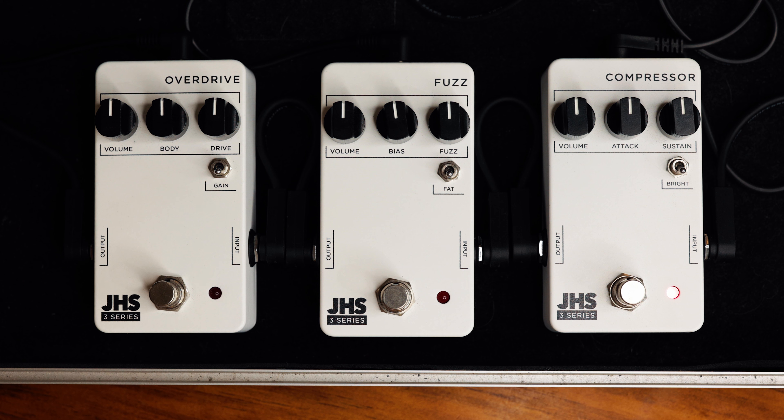Let's engage the JHS 3 Series compressor. Probably the first thing you'll notice is an increase in level. Playing the Strat there's definitely less dynamic range, but it kind of feels nice. We've got volume, attack, and sustain, and then a bright switch. Volume does what you'd expect. Attack goes from fast attack all the way to the left to slow attack all the way to the right. Sustain controls the amount of compression — obviously the sustain you get from that compression.